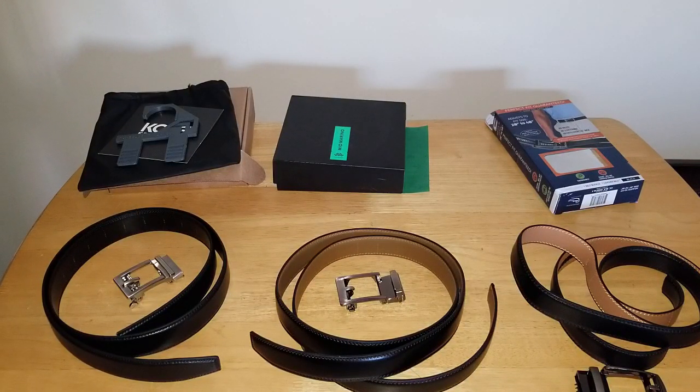Hey, it's your man Stylecon coming at you today with another video. We're going to do a battle of the ratchet belts. Core reached out and said if they just give me a belt buckle, they have a couple other belts they'd like me to compare theirs with. I haven't cut any of these belts down yet because I haven't made up my mind. If you're interested in the Mio or the Comfort Click, I might do a little giveaway — just leave a thumbs up and I'll make that happen.